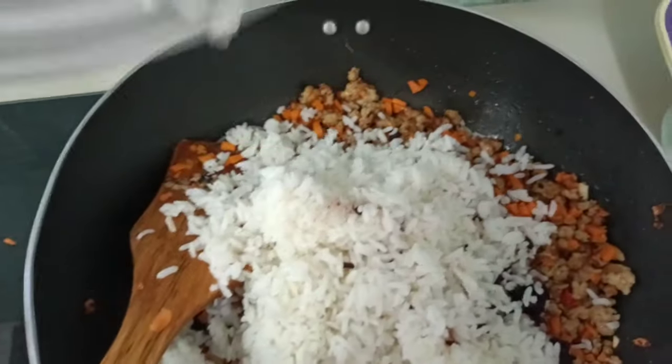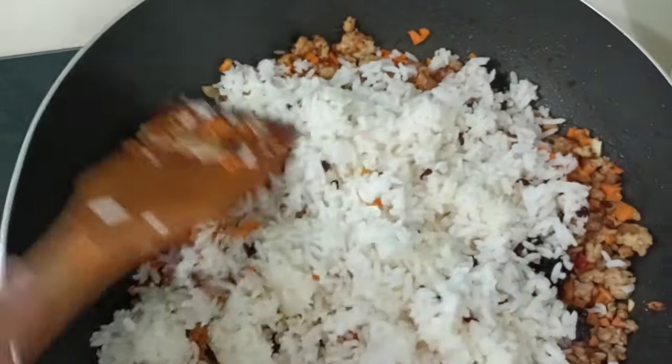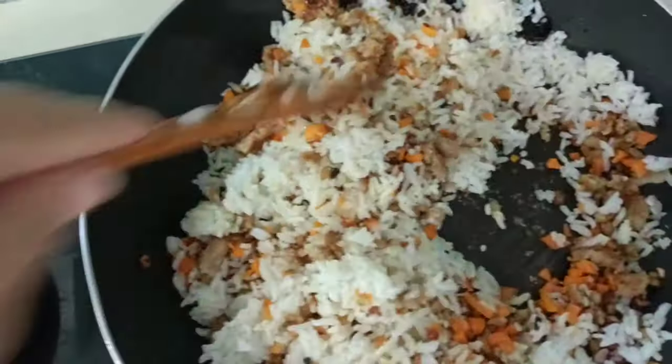If you have leftover rice, just use it — don't waste. This is popular here in Malaysia and Singapore, or anywhere in Taiwan. Chinese love fried rice.